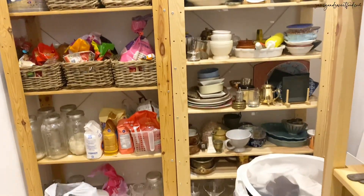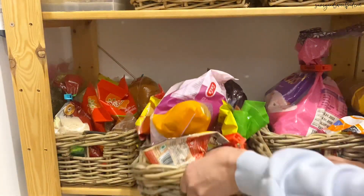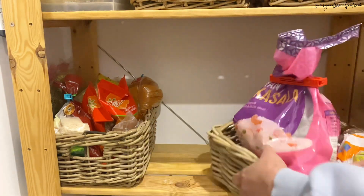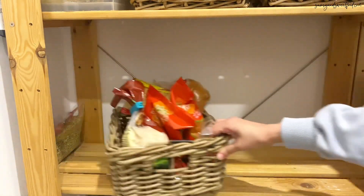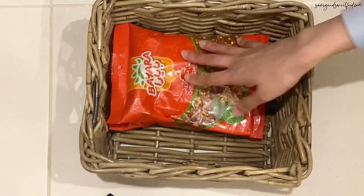I started my cleaning with the storeroom because this room was completely neglected — I used to just dump everything inside. There were lots of expired products, so I thought I'd take out everything and organize it first.